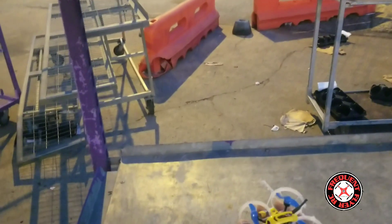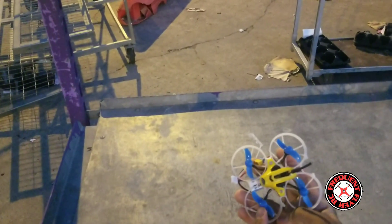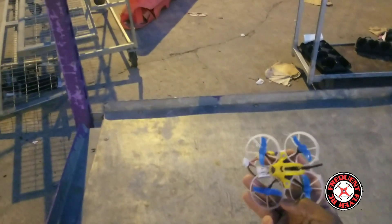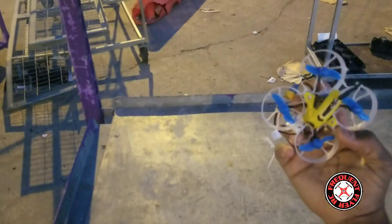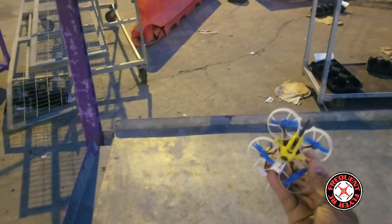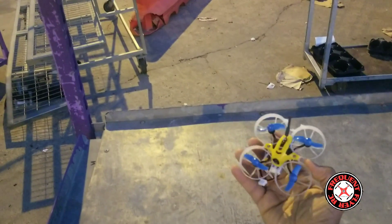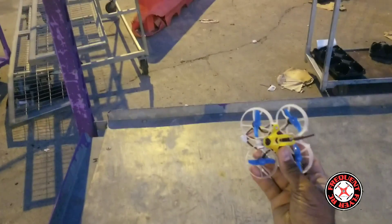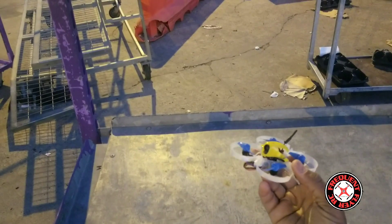Quick little demo flight to demonstrate how long this thing will fly with these bi-blades. These were the 40mm Beta FPV quad blades, and I just used a nail clipper to clip two of the blades off on each propeller, ending up with bi-blades. It seems to fly a little longer — efficiency is a little higher with bi-blades rather than quad blades. I think it also flies longer than the tri-blades. I'll try those out on this little guy and put up another video.